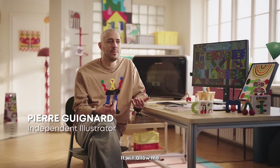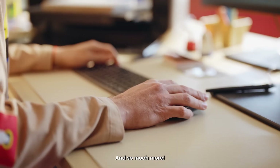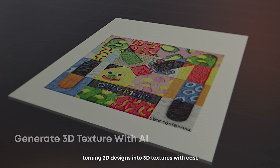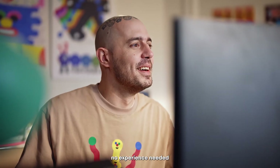It allows me to add texture and context into my work and so much more. With innovative AI algorithms, you can add a new dimension to your creativity, turning 2D designs into 3D textures with ease — no experience needed.